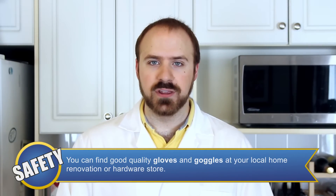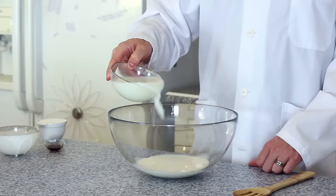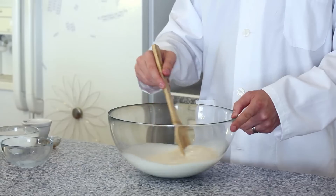Always remember to treat liquid nitrogen like you would boiling water. The first step in our experiment is to mix all of our ingredients together in one big bowl: mix one cup of whipping cream, one cup of milk, a half cup of sugar, and a half teaspoon of vanilla. Mix all your ingredients together until all of the sugar has been dissolved into the solution.